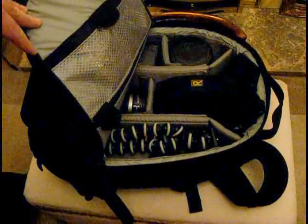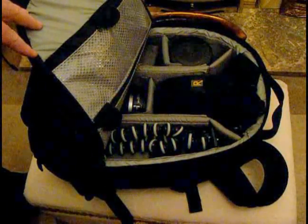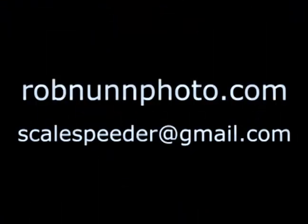My name's Rob from robnonephoto.com. Make sure you check out the blog, check out the SCL podcast, and subscribe to the YouTube channel. Thanks for watching.